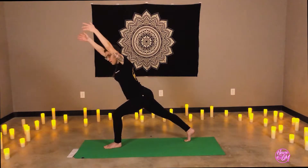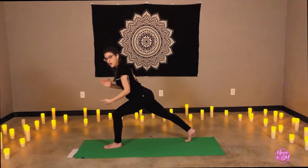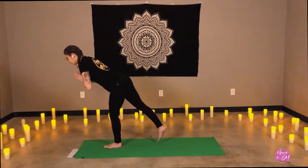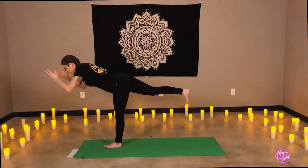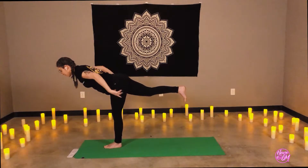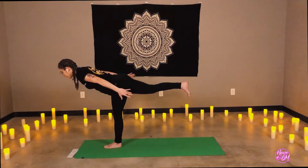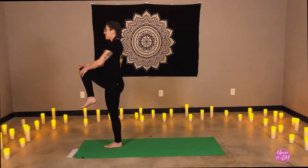Inhale, the arms overhead. Exhale, prayer to heart center. Begin bringing the weight into the front leg. We can hop the back toes up or come straight into warrior three posture. Flexing the back foot, press outward through the heel. Arms can stay at heart, hands to the hips, reaching out from the front or behind. See if you can keep that left hip lowered and in line. On our next inhale, draw the knee up towards the chest as you stand and release.